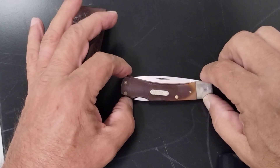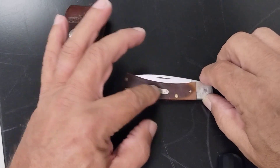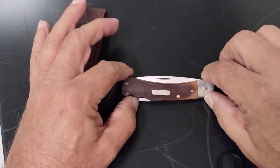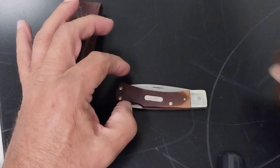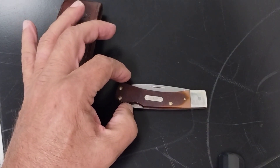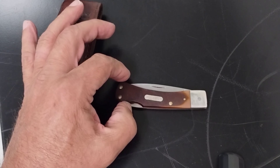Maybe some of y'all collect these out there. Most of y'all know the Old-Timer — they've been around forever. My dad carried Old-Timers almost all his life and they used to be made in the USA. I think now they're made mostly in China. But we'll go into this one here. This is the Old-Timer 50T.